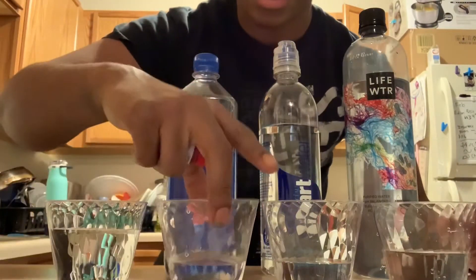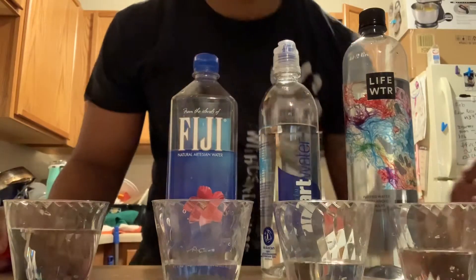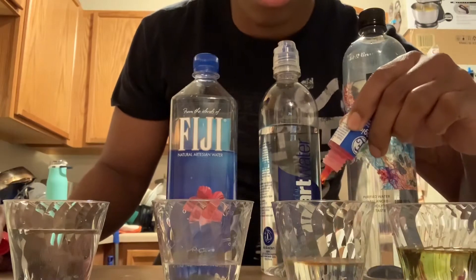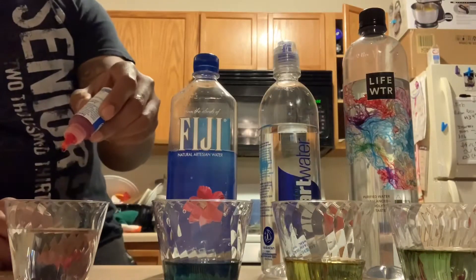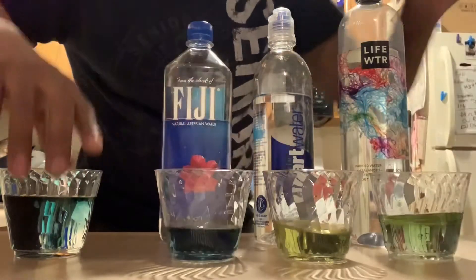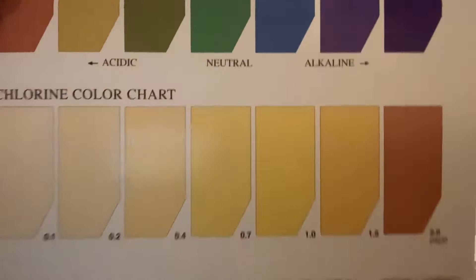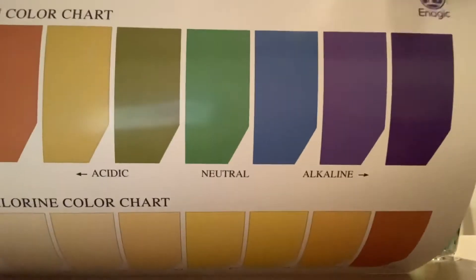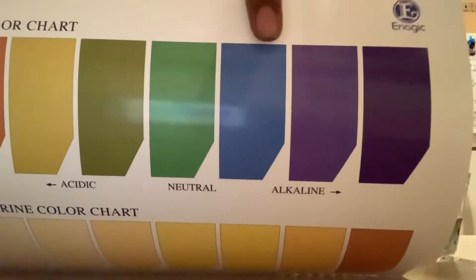Anyway, we're going to pH test these and then I'm going to show you what I'm drinking and what I think you should be drinking. For those who don't know much about the pH scale — it's simple. This end is acidic, and at the other end is full alkaline. A lot of stuff is going to sit neutral — not harming or benefiting you. Anything past neutral is alkaline.